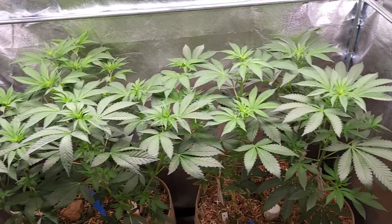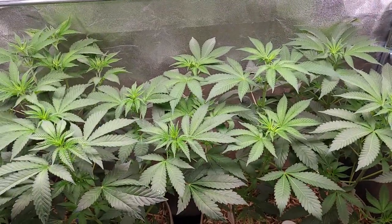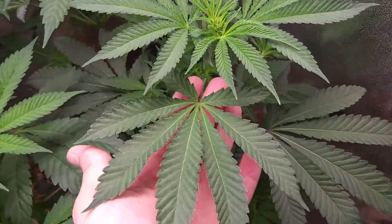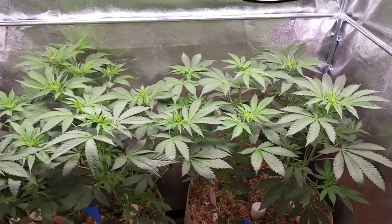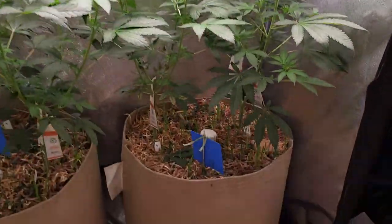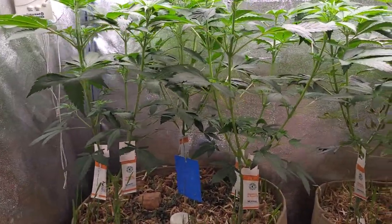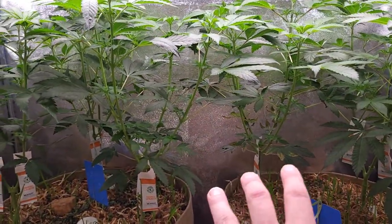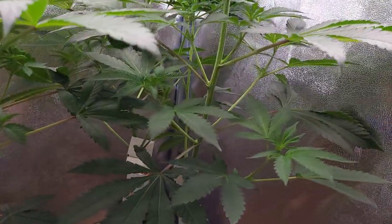I'm pretty damn happy with how these ladies are looking - they're all super happy and super healthy. This runt in particular, the one that was a damn sight smaller than the others, is just looking amazing. As far as their shape and frames are starting to develop, there isn't a great deal of difference between them. Numbers one through to four are almost identical; it's only number five that's slightly different.